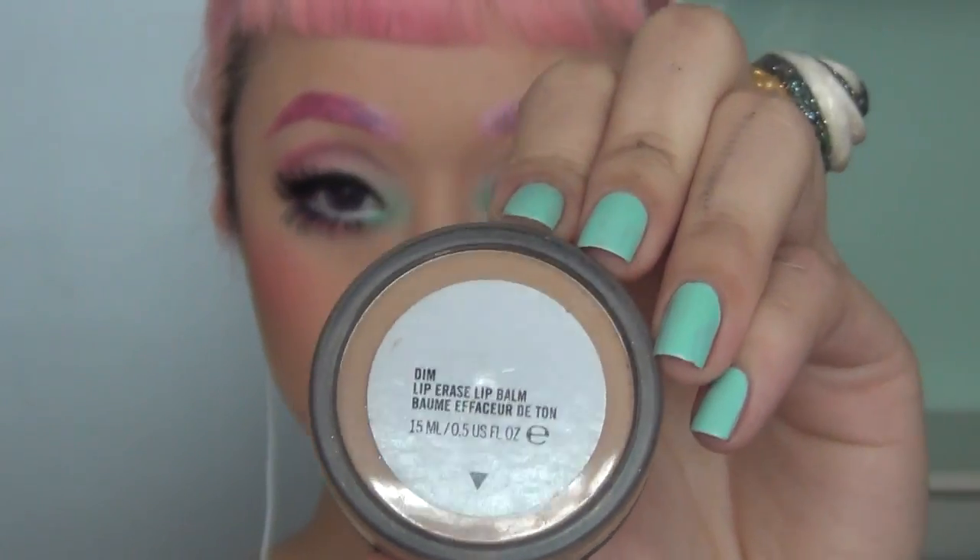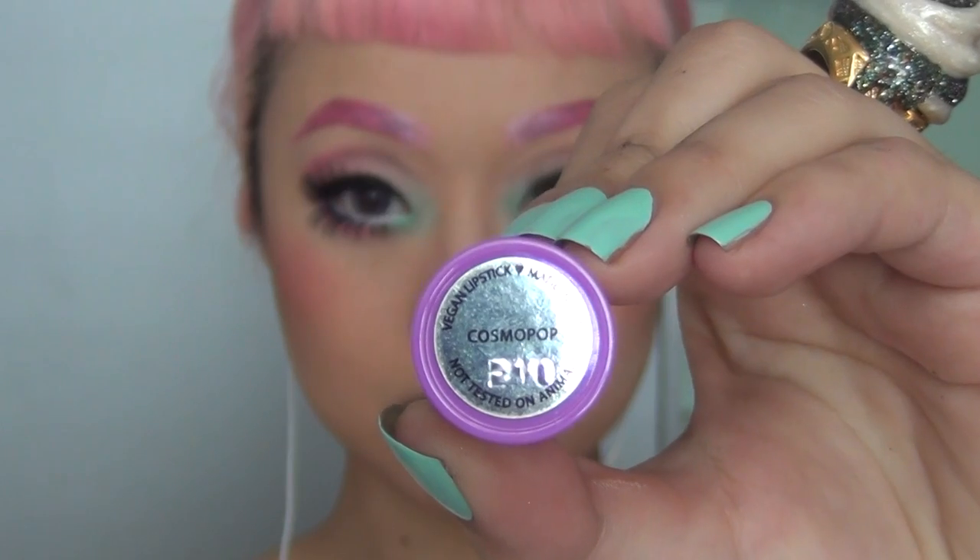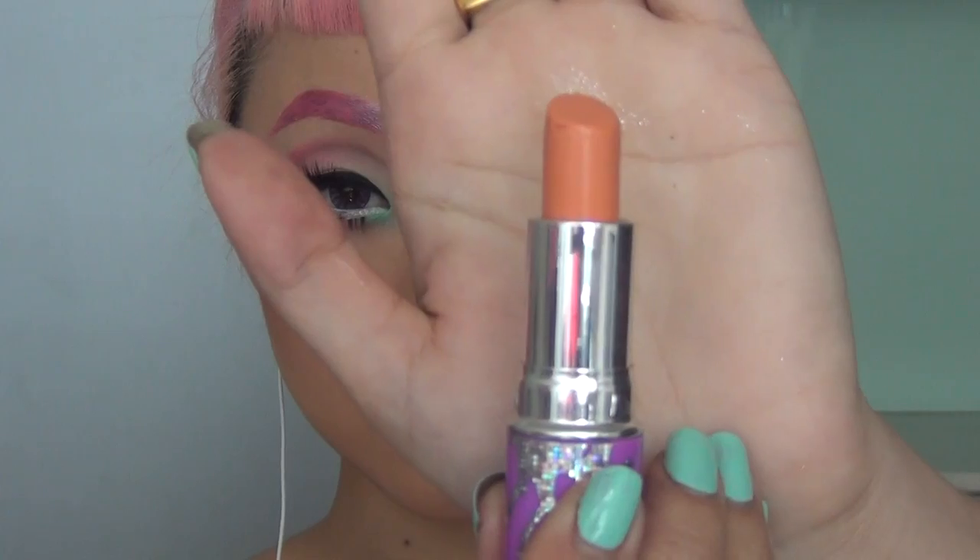As usual, before I apply my lipstick I always like to erase my lip color using the Lip Erase by MAC. Cosmo Pop is absolutely my favorite at the moment — it's such a beautiful baby orange, it's perfect for spring or summer.